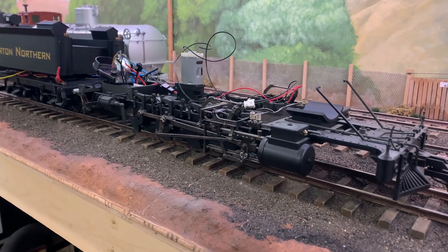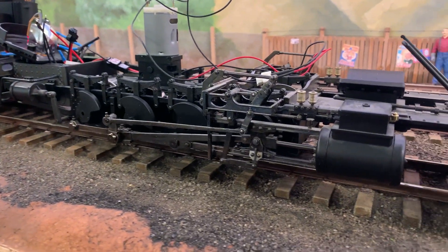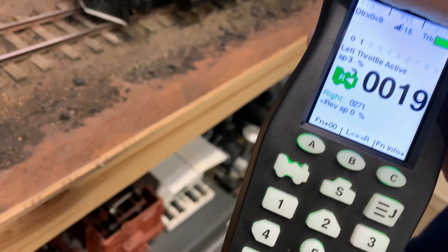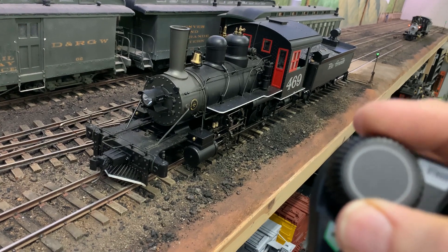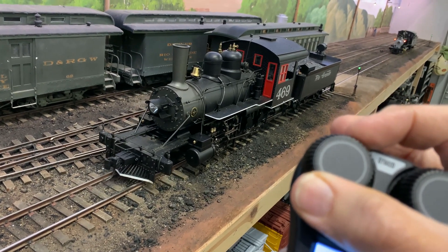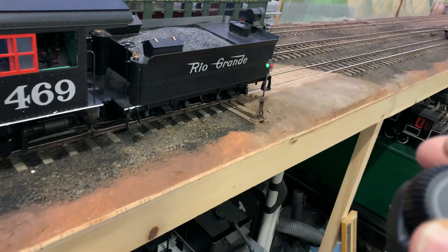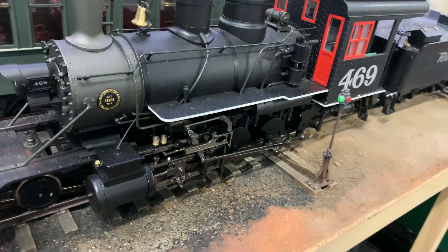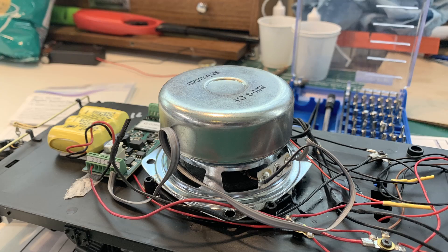This locomotive, when I found it in Great Britain, was painted Rio Grande 469, and I've decided to redo it as Mexicano 14 — Catorce! Mexicano Railroad number 14, which was the actual prototype that Bachmann used.